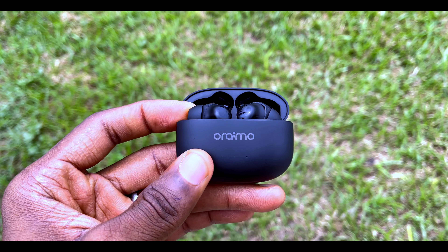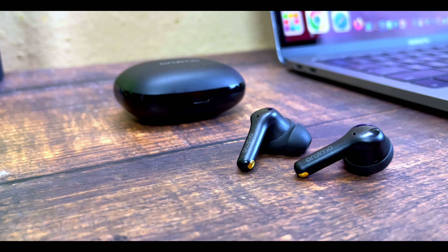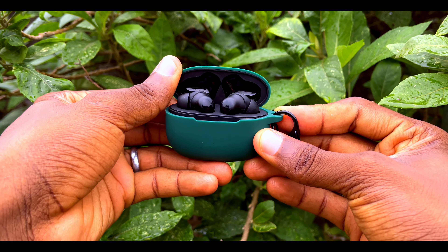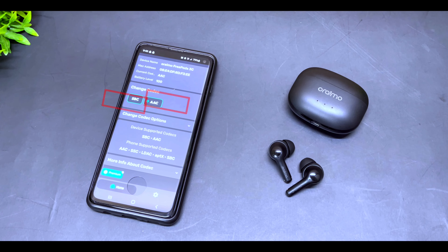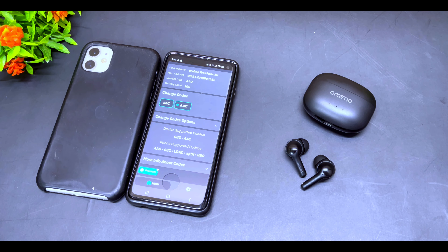The FreePods 3C does not have multi-point connection, meaning you cannot connect to two devices simultaneously. However, I previously shared a method to connect the regular FreePods 3 to two devices, which you can also apply here. It supports SBC and AAC codecs, so it works perfectly with both iPhone and Android devices without any issues.